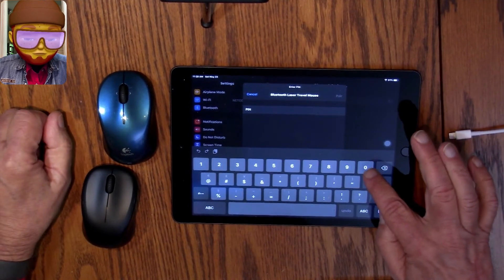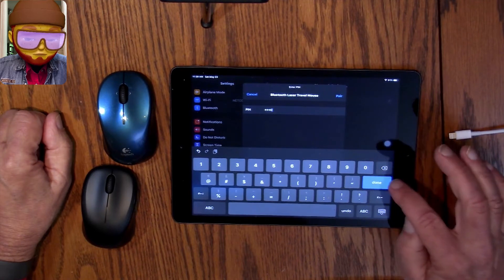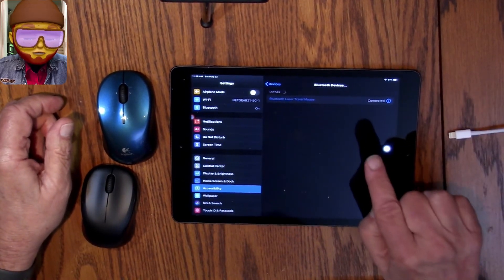It's typically always 0-0-0-0-0-0-0-0-0, unless for some reason you changed it. Then tap Done — and it is connected.